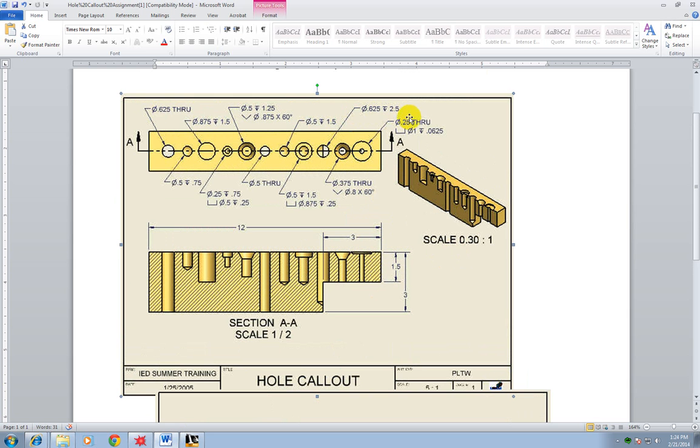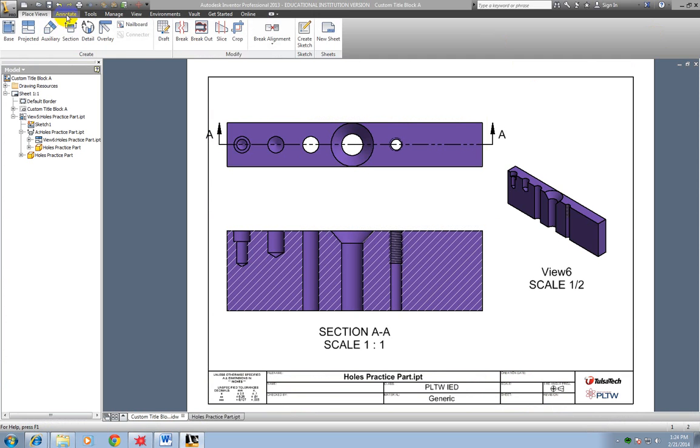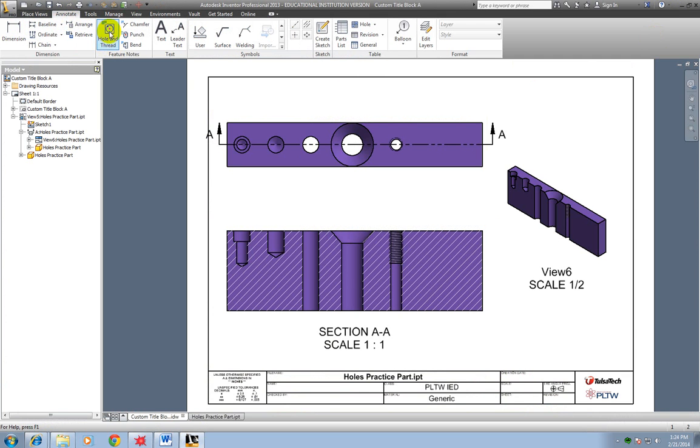Now you need to learn how to annotate your holes. I'm going to click Annotate, then click Hole and Thread Note, which adds a hole or thread note with a leader. I click on the hole I want, left-click and drag it up, left-click to place, then right-click OK. I can drag it around to reposition it. I continue doing this for each hole — left-click on the hole, drag up, left-click, right-click OK — and repeat all the way across.